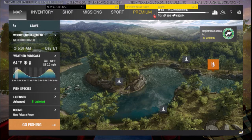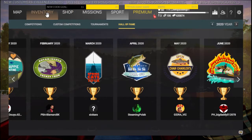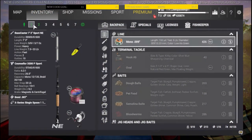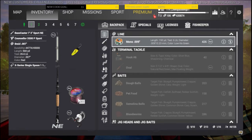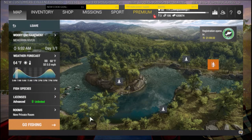Hey guys, Chef Spalding back with another video. Today we're going to be going over the rotation I used for the bass comp this past year — the April bass comp — how I made it through and what I used. My first spot: I started off at Woody Enchantment using the Bass Caster 7-3 Sport. It's a 23-pound setup all the way across — 23-pound rod, 23-pound reel, and 23-pound line. Right now I've got 26-pound line but it'll work just as well.